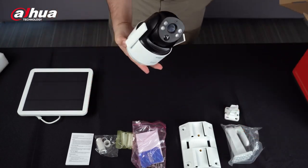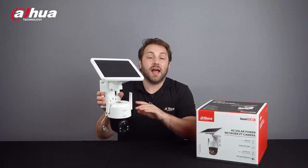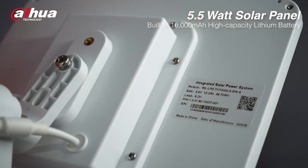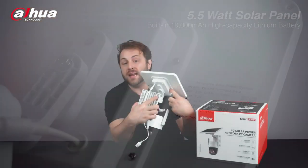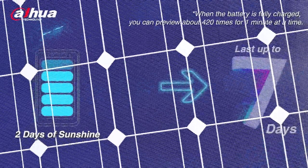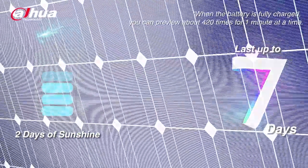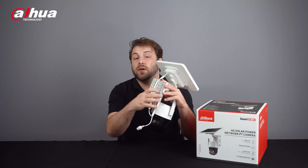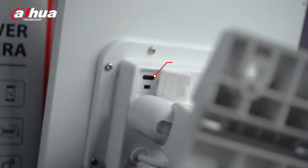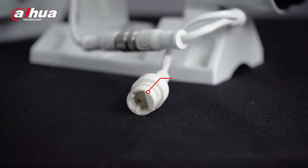Let's take a closer look at the camera and its features. The 4G solar power network PT camera has a 5.5 watt solar panel with a built-in 10,000 milliamp per hour high capacity lithium battery. After about two days of sunshine, the battery will be fully charged and lasts up to seven days in sleep mode at the rate of one hour remote live view per day. The device supports a 5.4 volt aviation plug for external solar panel connection, a Type-C interface for temporary charging, and an RJ45 network port.